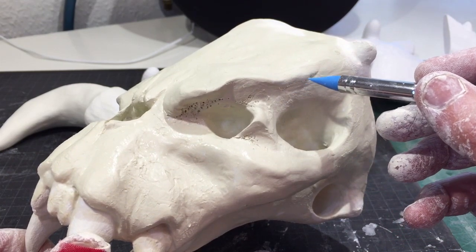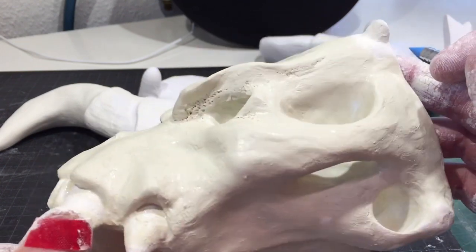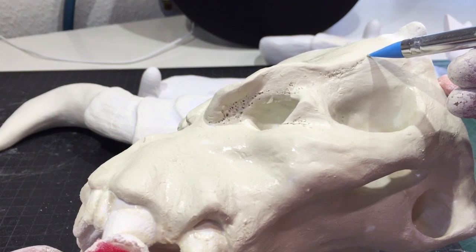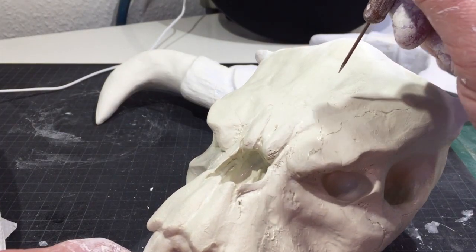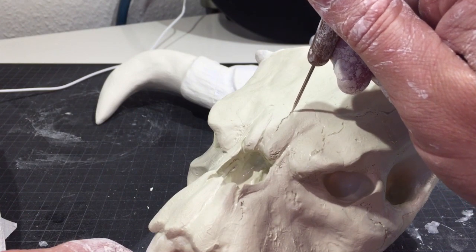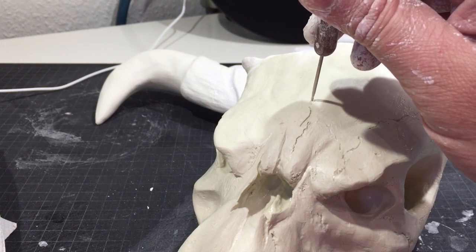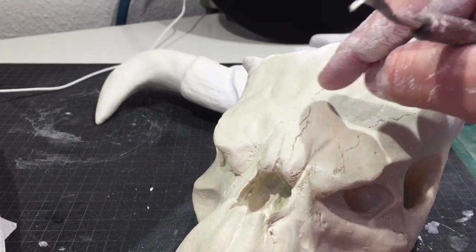The next step was to add some holes to make it look more like old smoldering bones — again just a simple technique. I kept holes in places where it made sense, and you can look up reference pictures online. Then I added some cracks, using the existing textures to build from. Some cracks I made small, and sometimes I really dug in deep — it's a simple technique to do.